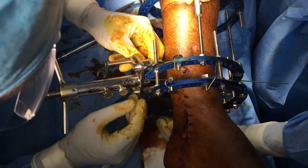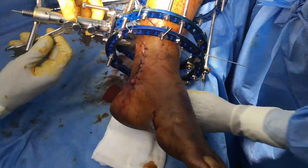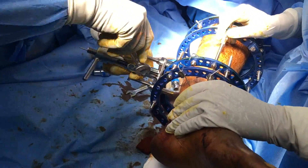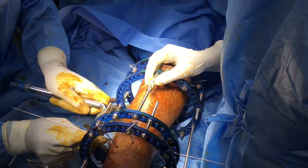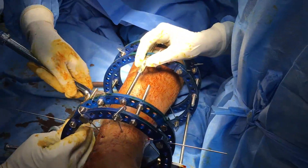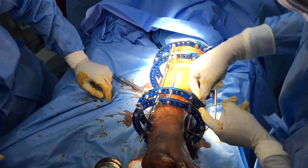It is checked under C-arm once again and once we are satisfied with the reduction, the remaining wires are passed, the wire is tightened, the tensioner is removed, and the opposite end of the olive wire is also tensioned.